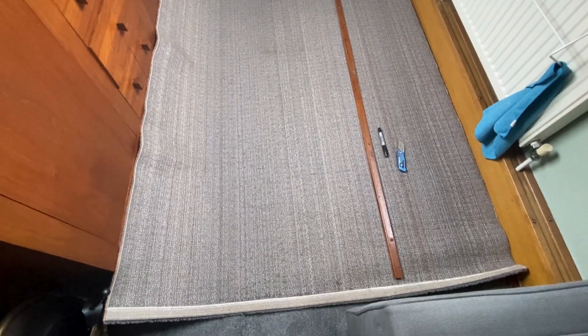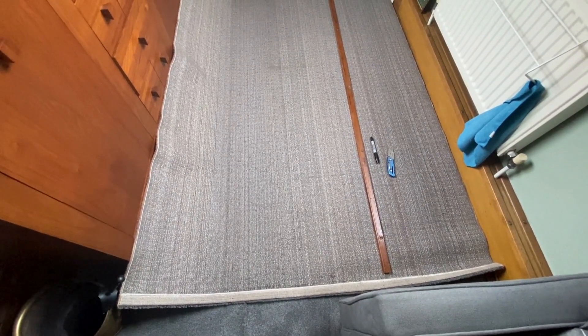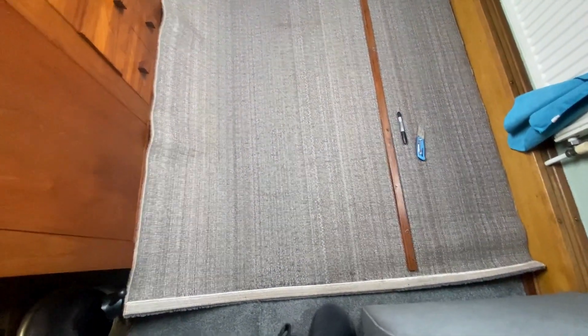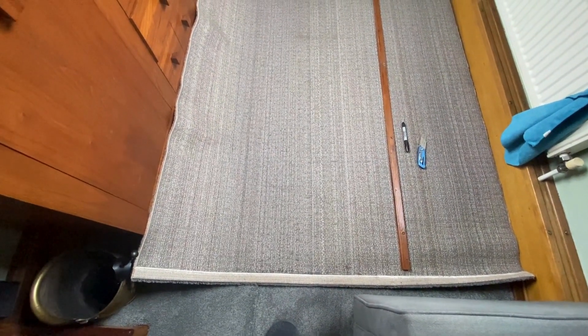We've got a few seconds spare in between fitting the carpet trim and waiting for the paint to dry. This is the rug we had down here which we don't want anymore because we've fitted the new carpet, so we're going to cut it up and put it in the bedroom along here.